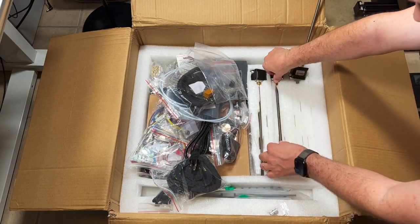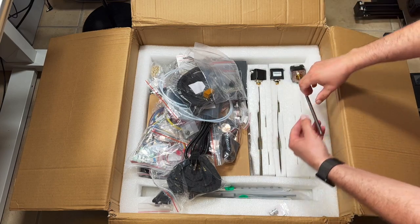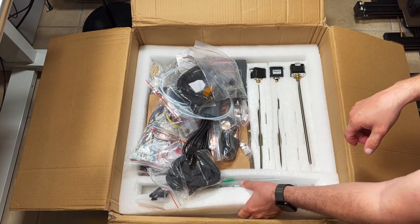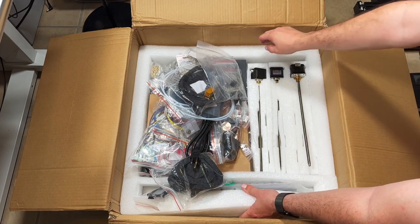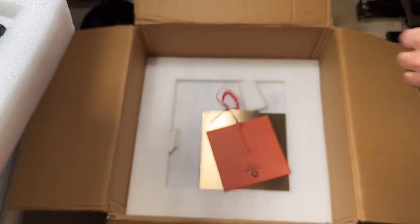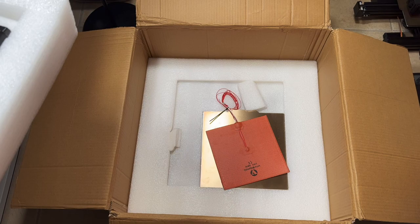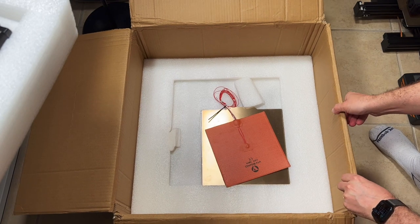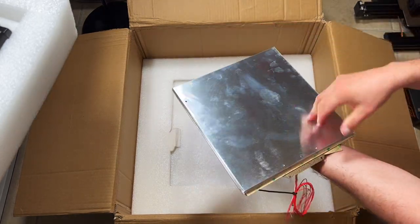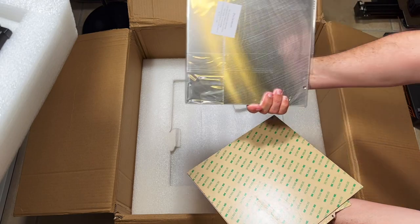I will assemble this printer off camera and maybe share my experience — how it went and what problems I had. But the Trident should actually be one of the easiest printers that Voron offers. Next we have the build plate — it's a nice chunk of aluminum.